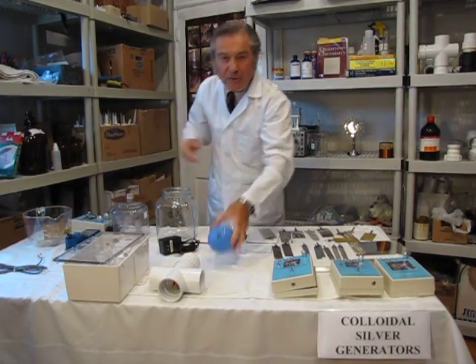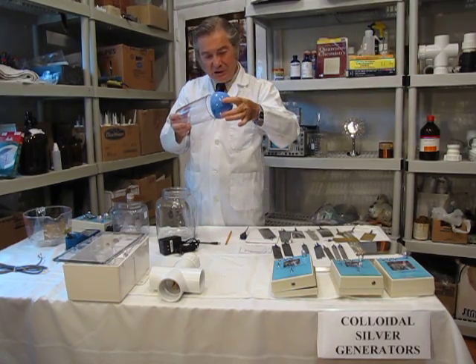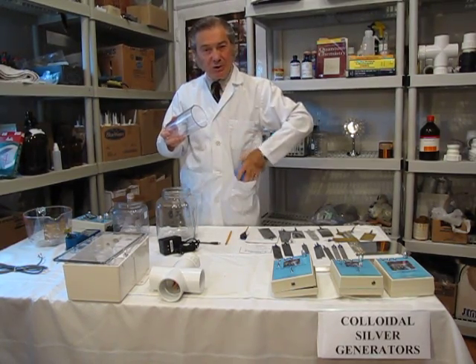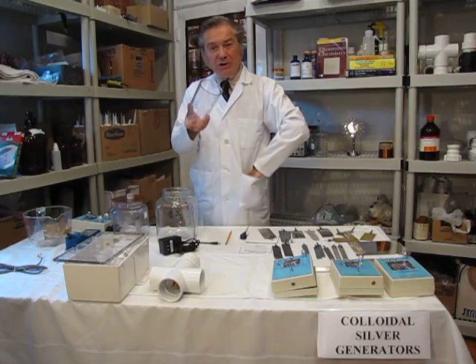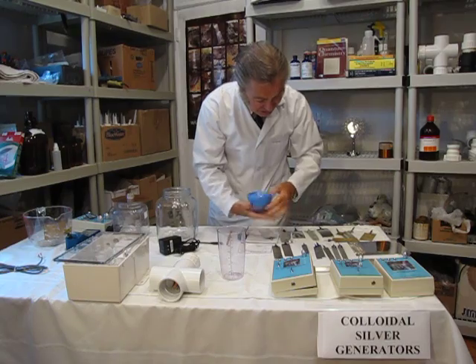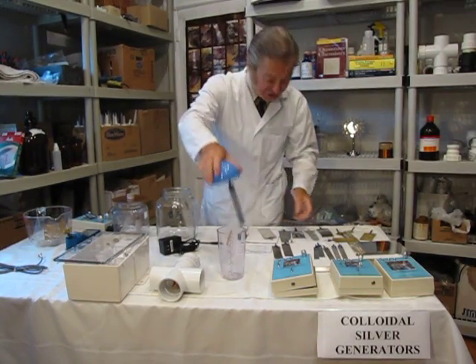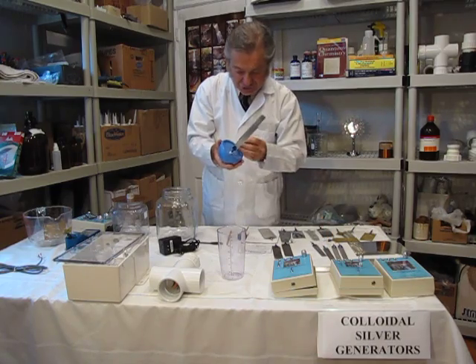We do have a small emergency travellers model where all the electronics is in here. You can either have this in your pocket or with the accompanying container. That will take certain electrodes — plug in and go into the container. You always need two electrodes.